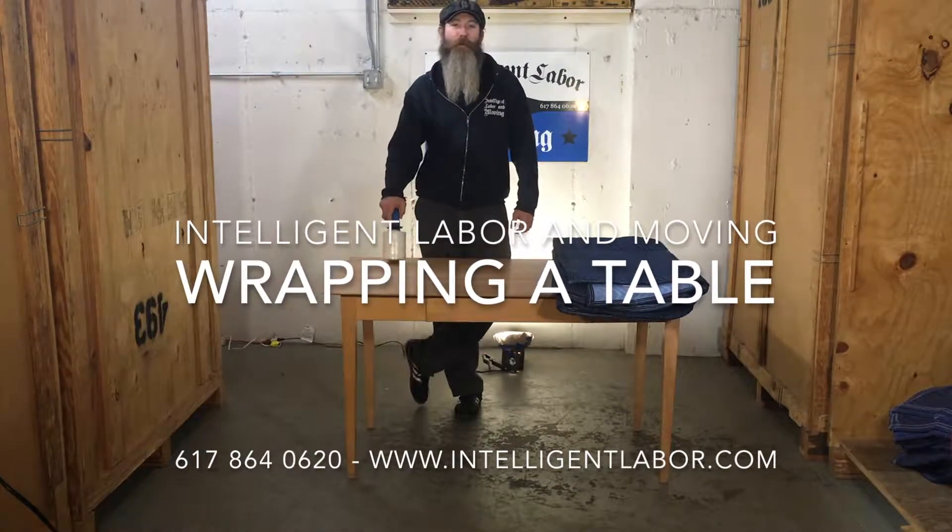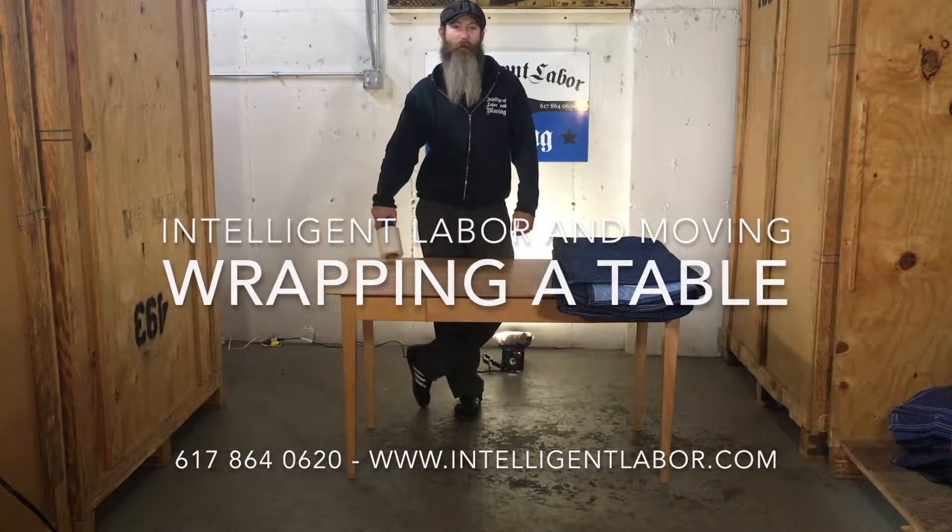Hello, Joe here from Intelligent Labour and Moving. Today I'll be showing you the proper way how to wrap up a table.